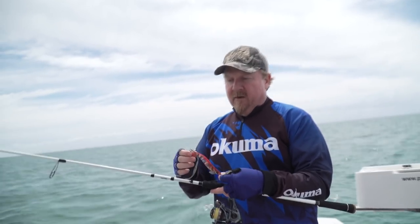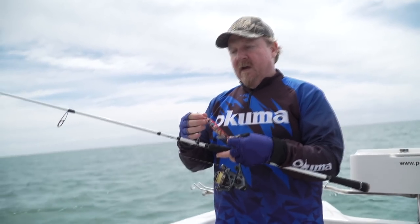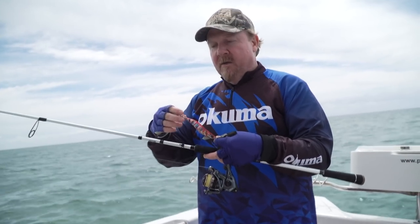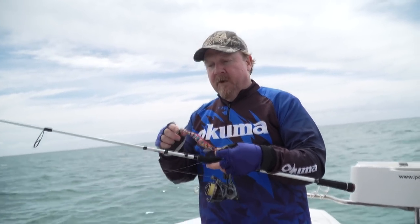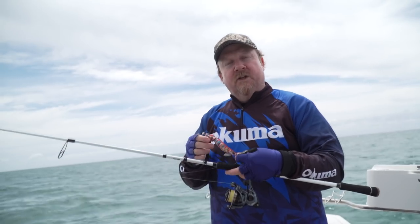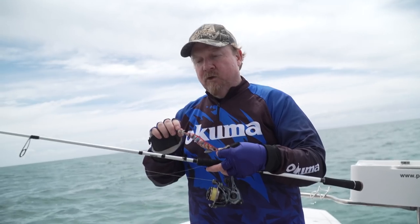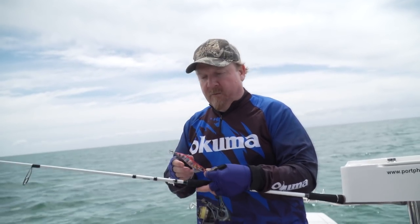Point of difference in the hooks — they're nice sticky Japanese Owner hooks on here, and they're also a finer wire hook. So the squid's not going to bend them, but if you do snag on the reef or on the bottom, you can use a slow draw and straighten those hooks out, bring the jig back in, and bend those hooks back into shape again. Some of the jigs out there have got heavy Chinese wire hooks, and those hooks won't bend back out again — so if you snag up, you often lose that jig on the bottom.